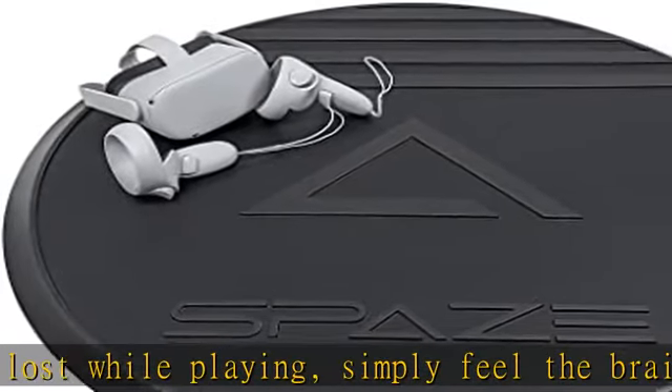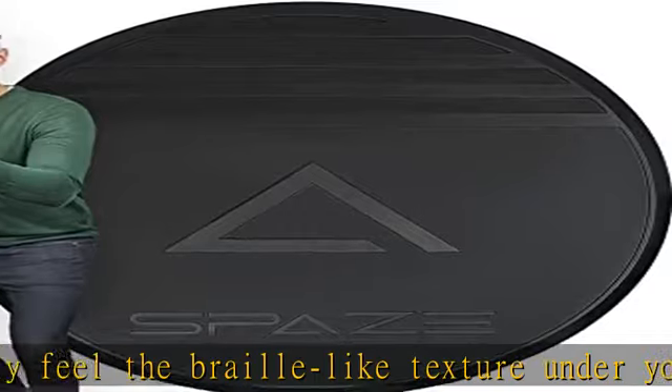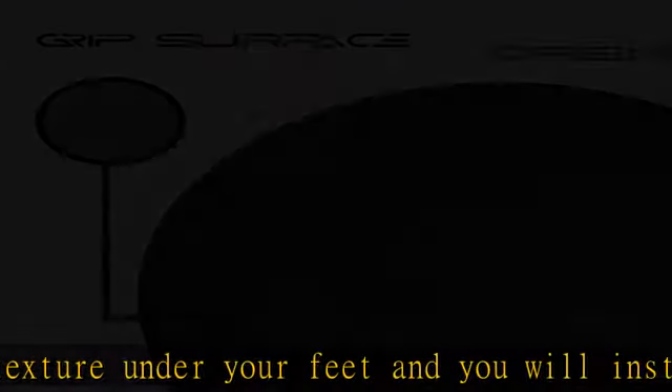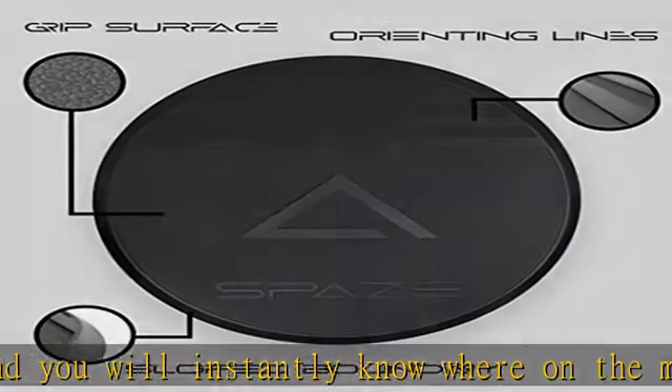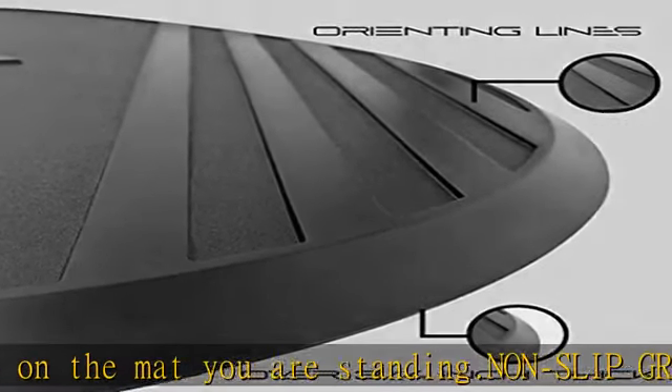Anti-fatigue foam for comfort: the Spaz VR mat is over three-fourths of an inch thick, built with an extremely robust anti-fatigue foam. This foam is soft to absorb impact, but springy to allow for easy movement. You can stand on this mat for hours, minimizing foot, joint, and back pain.